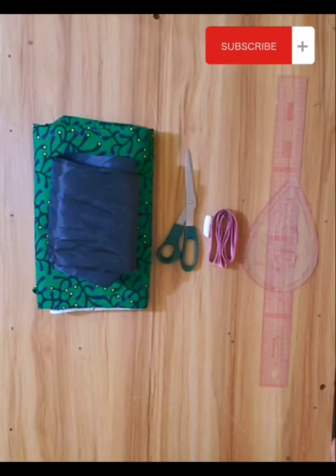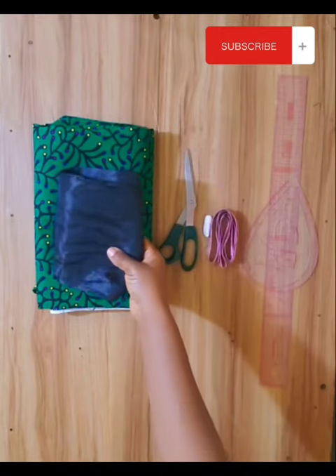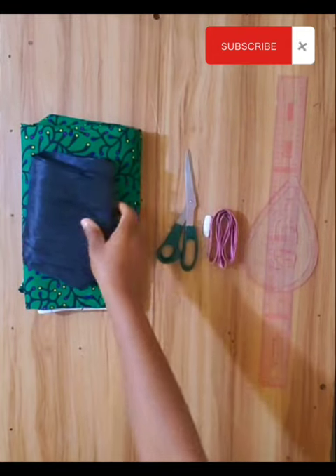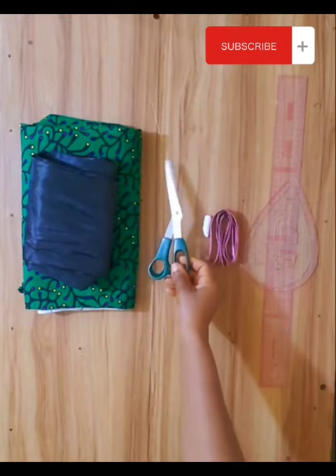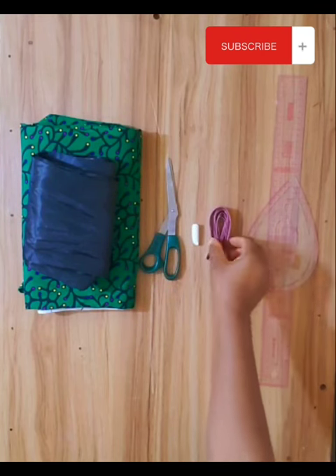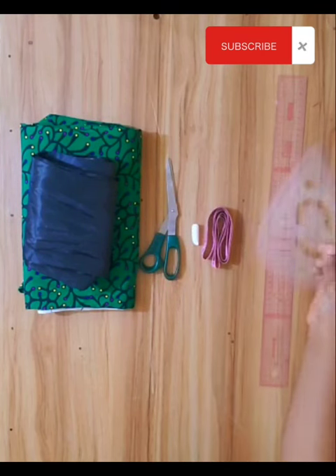Hi guys, welcome back to my channel. In this video I'll be making a detailed tutorial on how to cut and sew a bubu kaftan gown with high collar and front slit. Please subscribe, like, and share. In making this gown, I use a taffeta material, ankara material, scissors, chalk, a tape, and a tailor's curve.